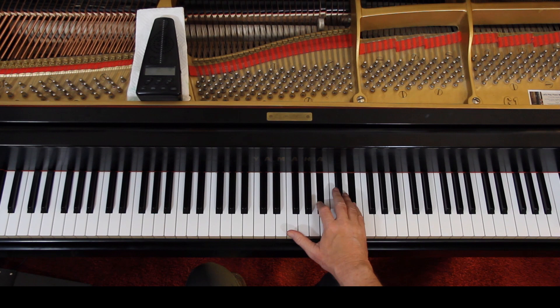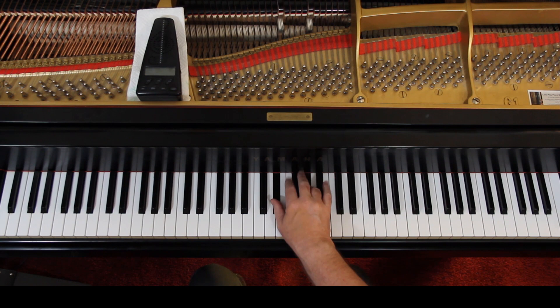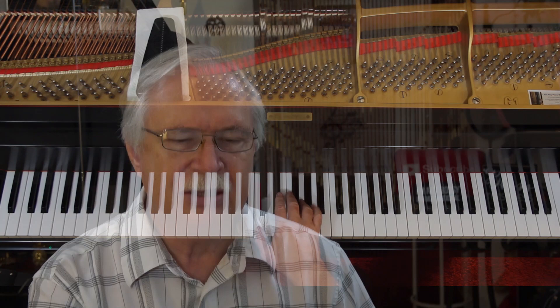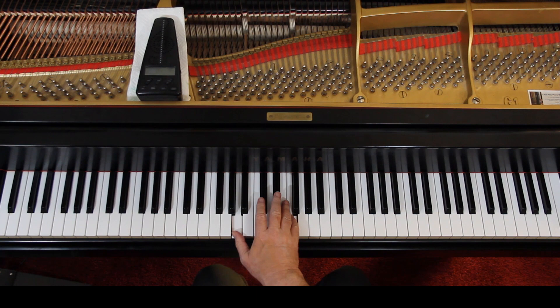On the third line, make sure you hold these half notes down. We've got two voices going on here. You can do a four again if you wanted to. Here I'm recommending a four, five. And on the last line, first measure, I recommend a one, five here.